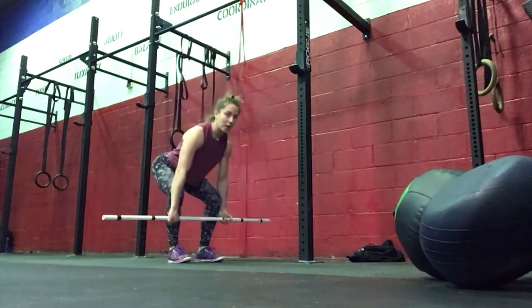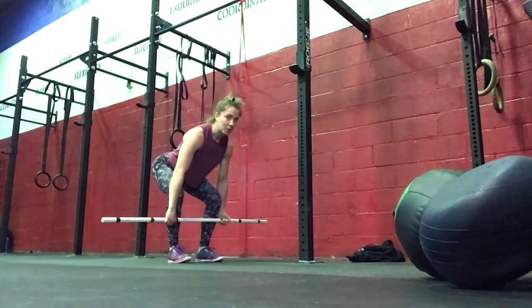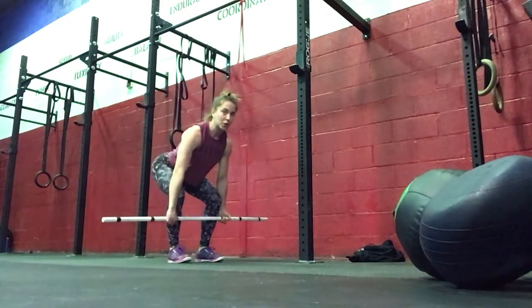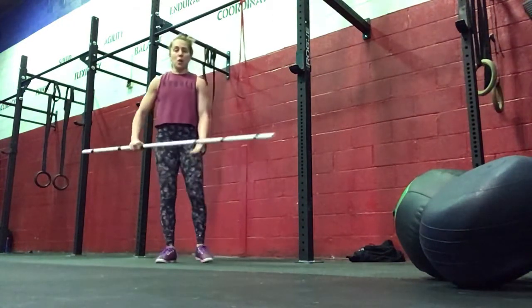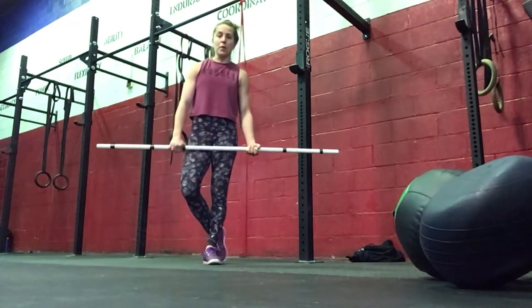Staying tight as the bar comes right back down. You should be feeling this in the hamstrings and your glutes — no low back pain. An over or under grip will be a stronger grip for your deadlifts.